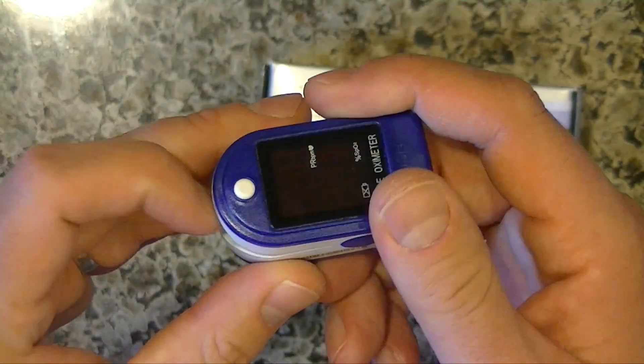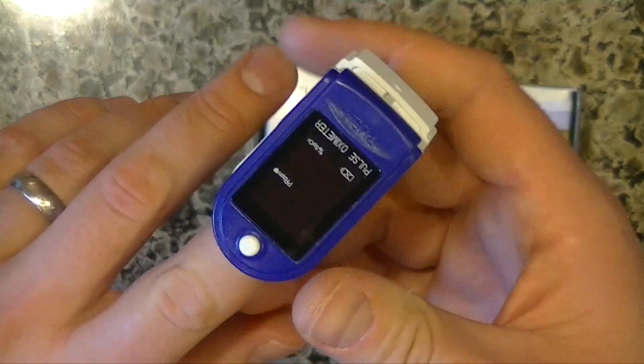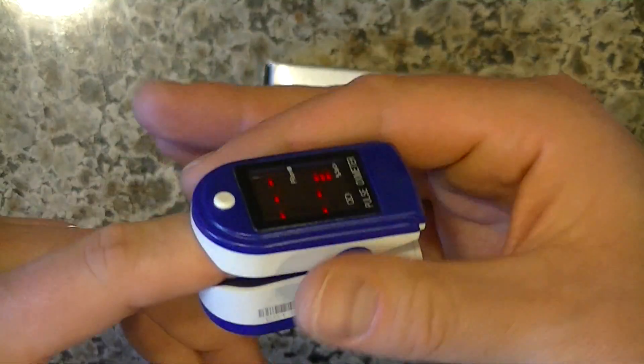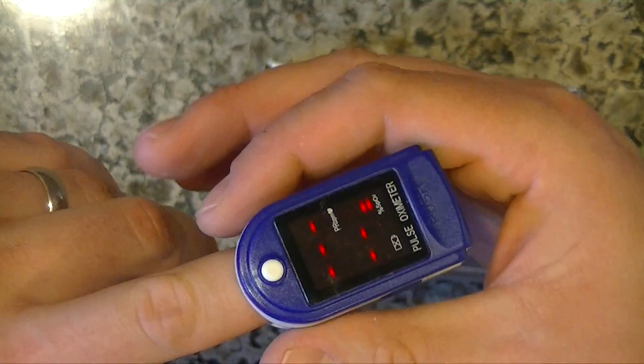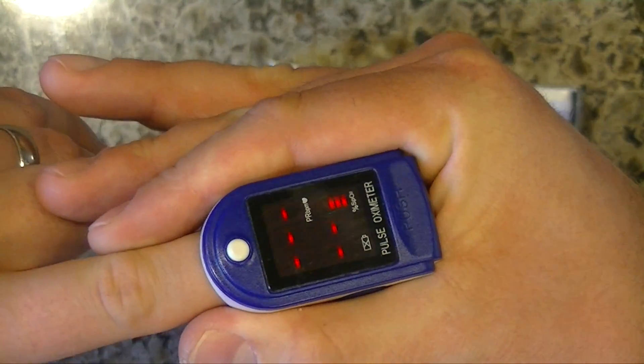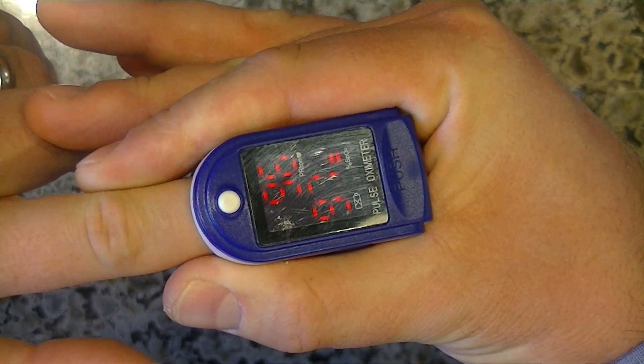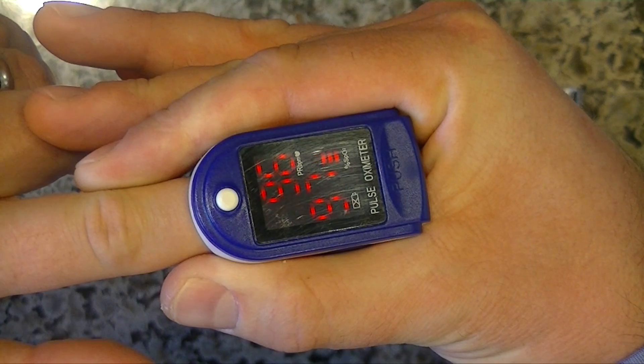I will say that it works better in a dark environment. The one that the doctor had had a rubber boot that went over this part so no light would shine, but if you just put your finger over it like that, it can get a more accurate reading.